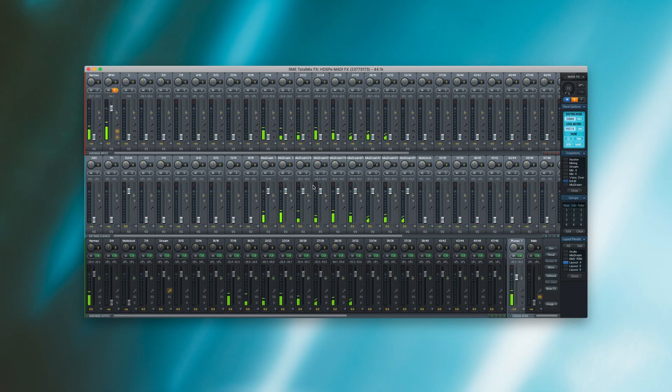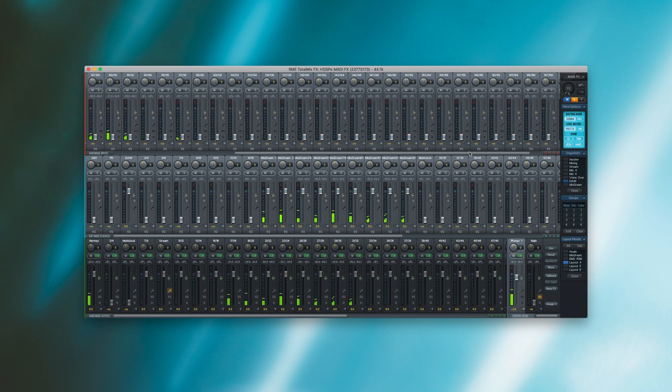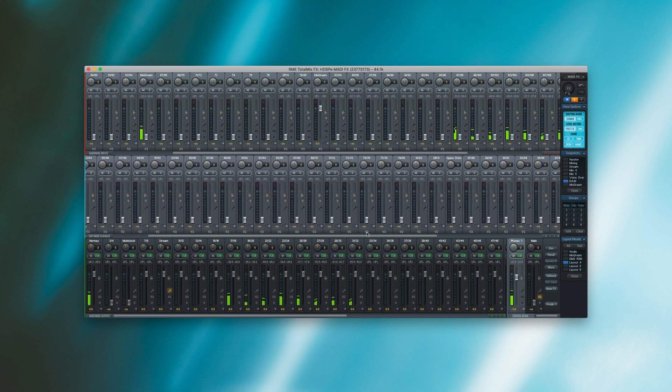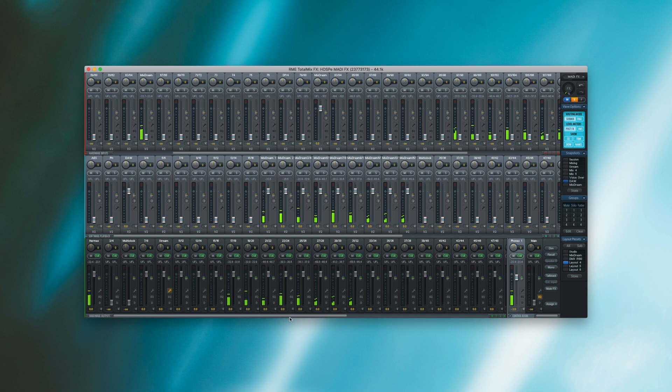Here in front of me, I have my TotalMix FX session and I am running this HDSPE Madi FX card at 44.1 kHz. So I have over 300 input channels, output channels, and software playback channels. This is not a very efficient way to work because I would have to scroll through all those channels every time I want to change something. Hence, we came up with channel layouts. You find these on the right-hand side of TotalMix FX and what they do is allow you to hide channels. The audio routing remains and audio plays in the background — it is just a graphical change you can apply to your TotalMix FX session.